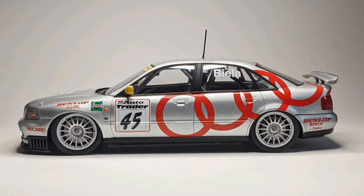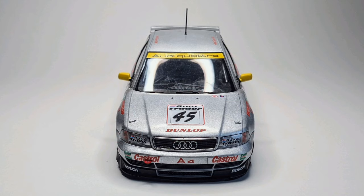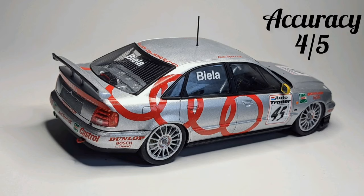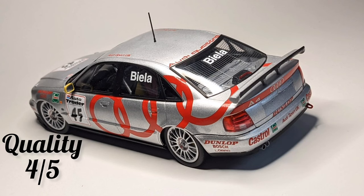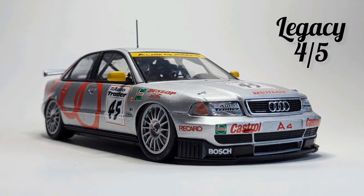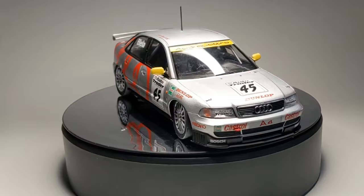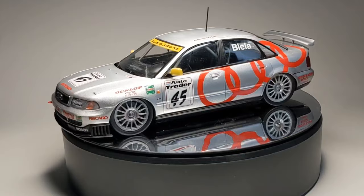Time for the final pictures and the Bobe score. For value I'm giving this a 3 out of 5 — it's quite expensive in Europe. For assembly it's a 3 out of 5, as there are a few mistakes in the instructions which hopefully they'll iron out. For accuracy, 4 out of 5 — no engine but very good detail on the car. For quality it's a well designed kit with excellent decals, so 4 out of 5. It's getting a 4 out of 5 for legacy, for its domination in various different touring car championships — bringing it up to a total of 18 out of 25. This is a pretty solid kit, and definitely one to get for any fans of Audi or particularly touring cars in the mid 90s.